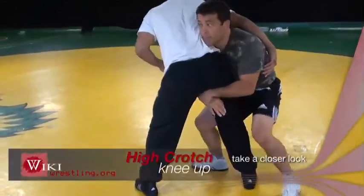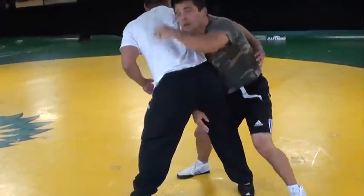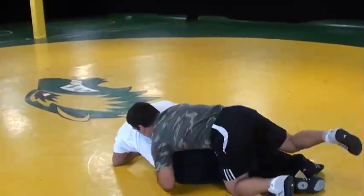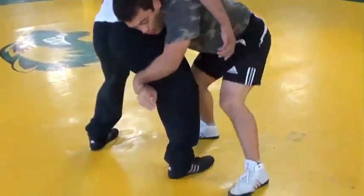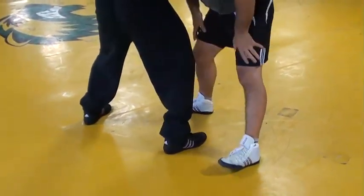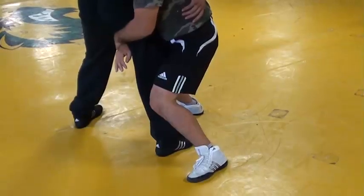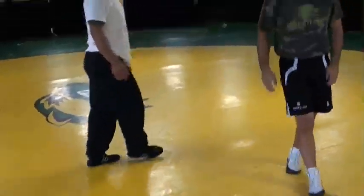My head's going to be driving this way, looking up — finish with the double, or just lift. When I got this position, you can't stay here. You got to get your hips in — glue it, basically. You want to glue your hips to that leg. My head's up, driving. Short steps — finish, finish all of it.